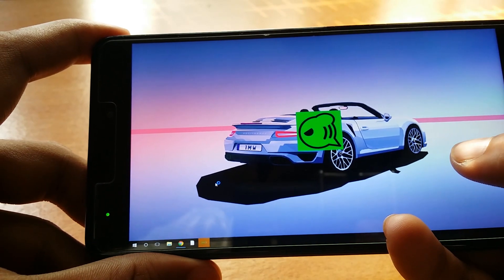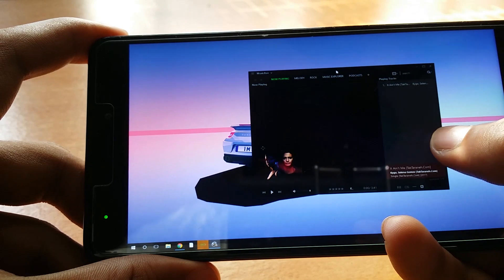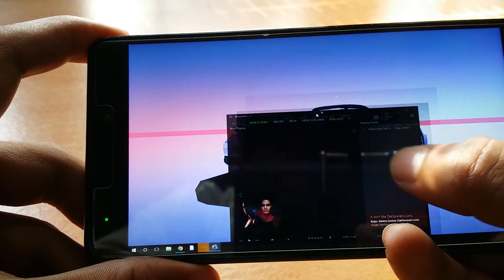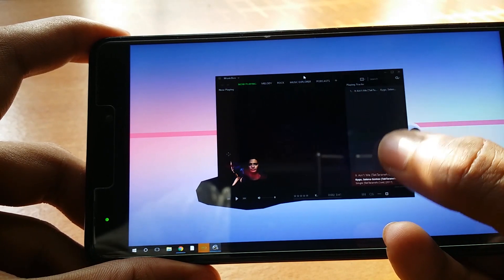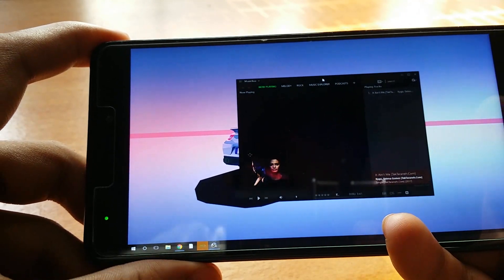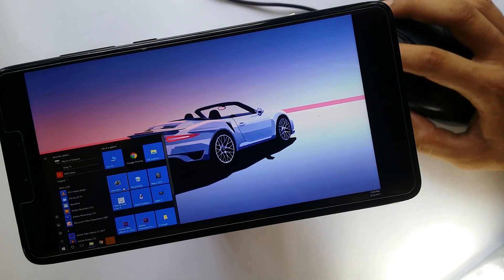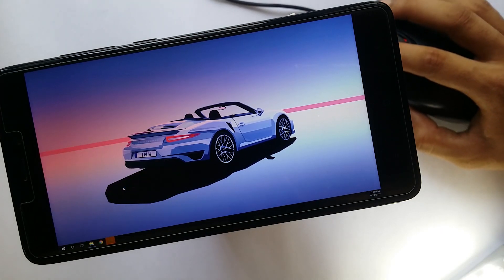They've also included an option to drag things by double tapping the screen, which is insanely impressive. It may not be the most precise technology in the world, but it still gets the job done with no issues. The fact that you can use it wirelessly takes the entire thing to the next level.